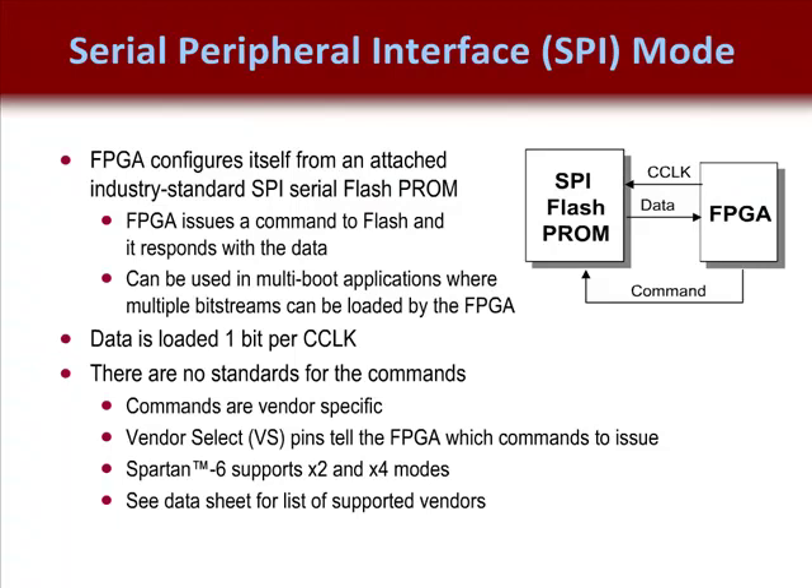However, if you are targeting a Spartan 6 device, these signals are not needed since the first command code issued is always recognized. Also note that Spartan 6 also supports 2-bit and 4-bit data lines. The commands for the SPI operations are vendor-specific, therefore it is useful to make sure you are using a supported SPI flash PROM. However, most devices will use the common commands supported.